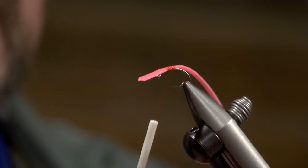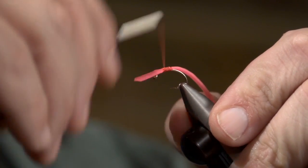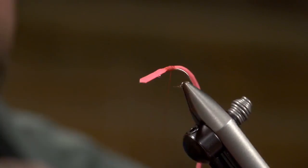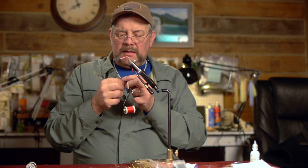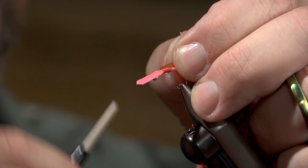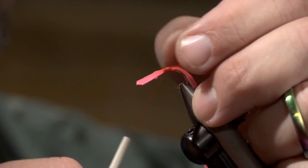I'm going to go ahead and tie in a half hitch and then wrap myself kind of a thread base. Then I'll add a half hitch and I'm going to add a little bit of scud back in red. I'm going to lay that right there on the side, put a couple of good wraps on that, and advance my thread forward.